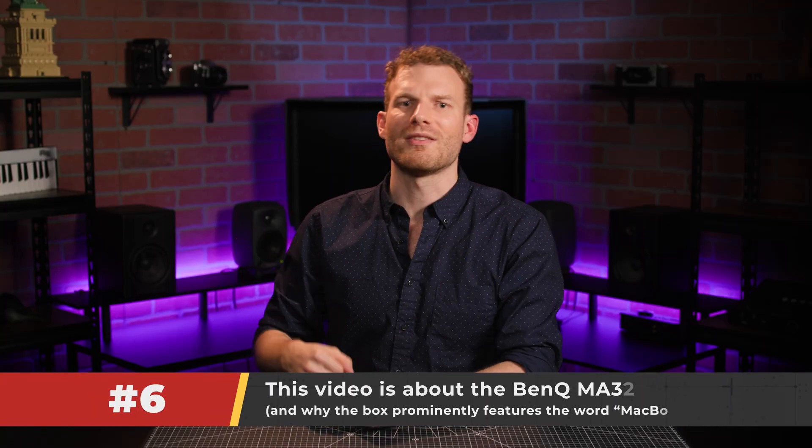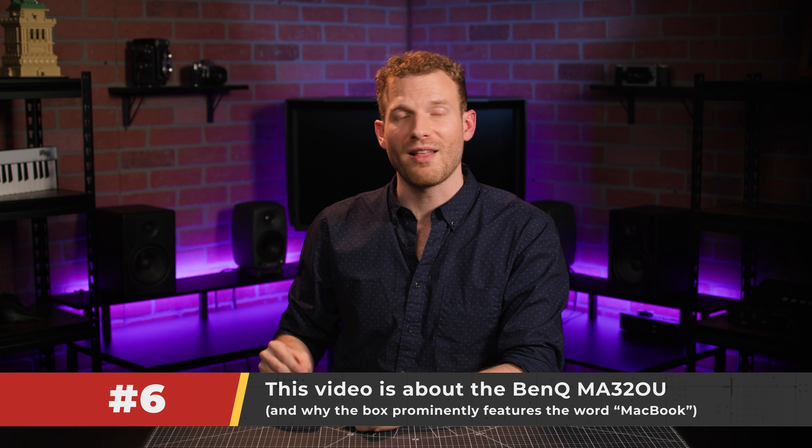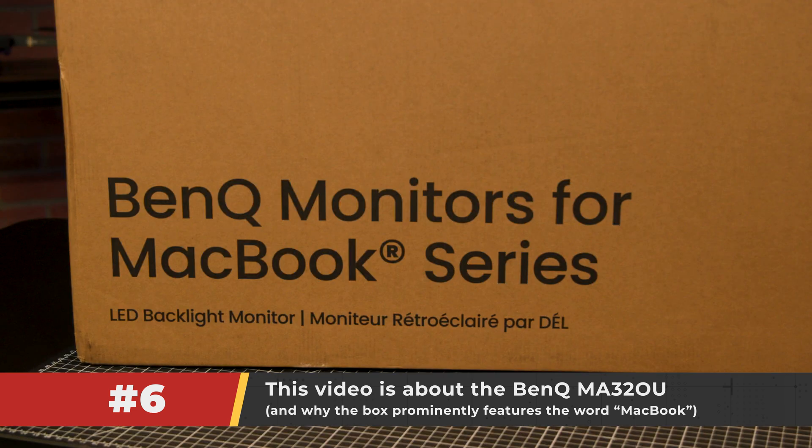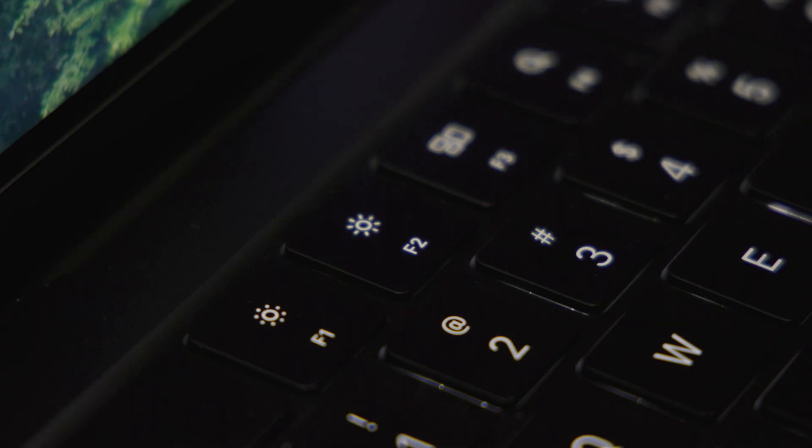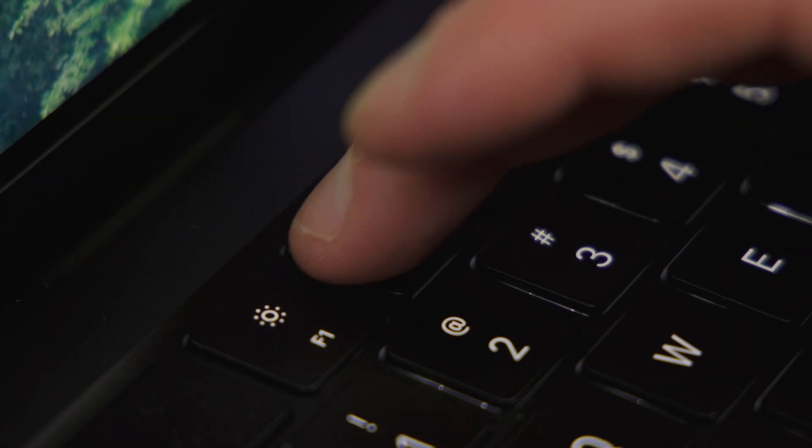Five, the BenQ MA32-OU is a good budget alternative designed to fit nicely within the Apple ecosystem, both in terms of functionality and aesthetics. Six, today we're going to talk about how BenQ has tailored the MA32-OU to specifically mesh well with MacBooks. The longer answer lives in BenQ's DisplayPilot 2 app, which manages all of the settings for the MA32-OU monitor.